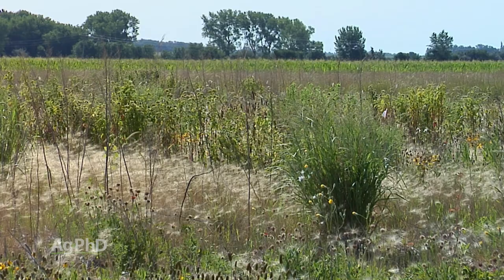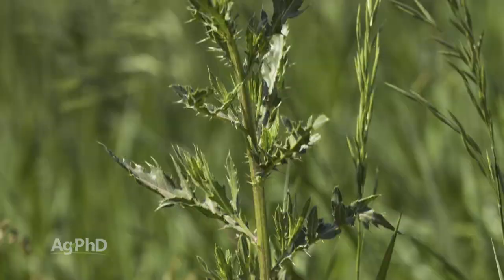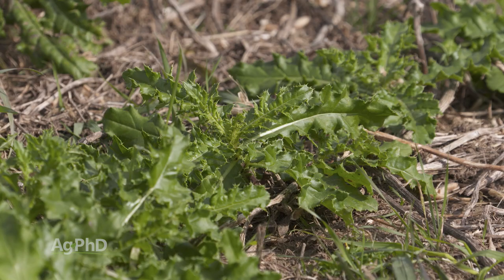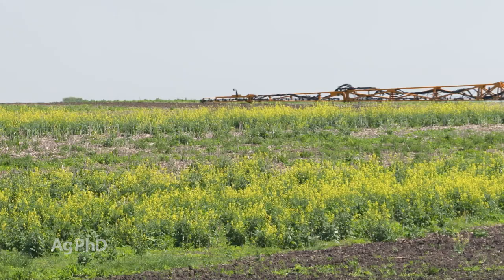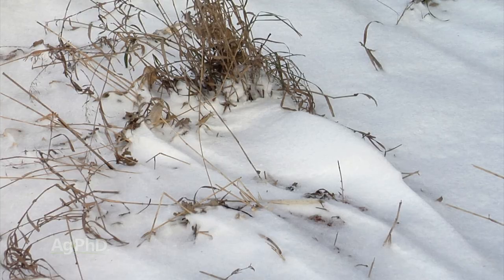My next question is how long has it been in CRP or how long has it been in Prevent Plant? If you've had something like Canada thistle get established and it's the first year, it's not as big a problem and not as tough to control. But if it's been there for ten years, now all of a sudden you've got extensive rhizomes to deal with. Usually if it's CRP or Prevent Plant, we would tell you to kill everything off in the fall, because if you kill it now, winter kill has a chance to finish the rest off, and then in the spring you have a lot fewer weeds to deal with.